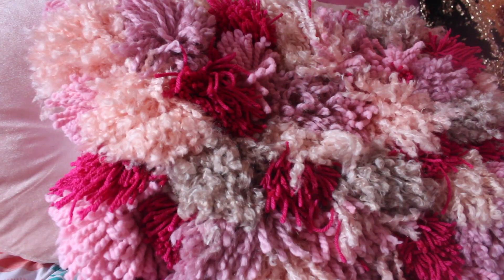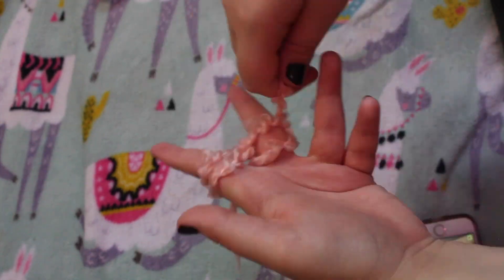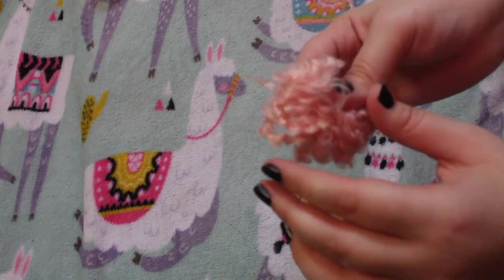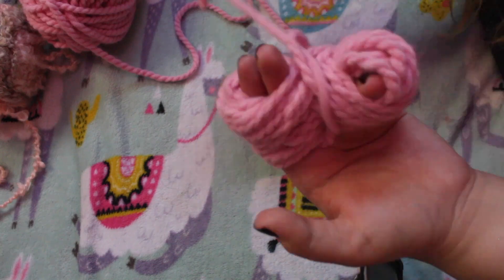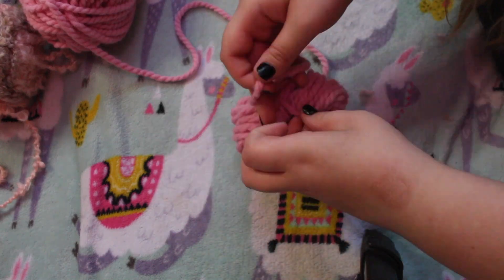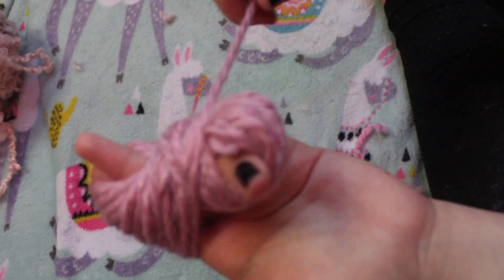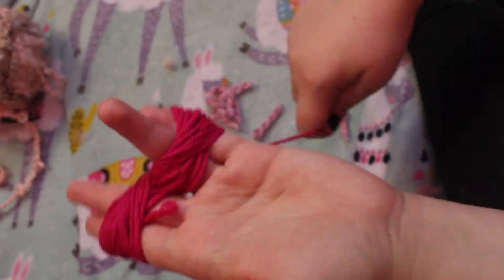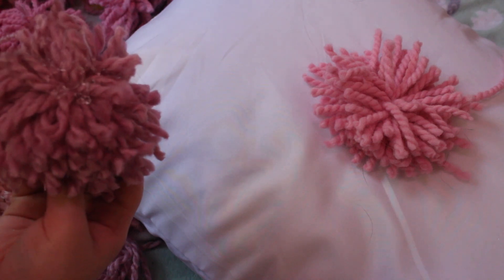So for my second DIY, this is a fluffy yarn pillow. I used yarn to make little yarn pom-poms. I wrapped the yarn around my fingers and then after it was wrapped, I took a piece of yarn and tied it through the middle. After it's tied through the middle and you have the little thing, you take scissors and cut through the loops and then it's a pom-pom. After I had all of the pom-poms, I glued them onto the pillow.